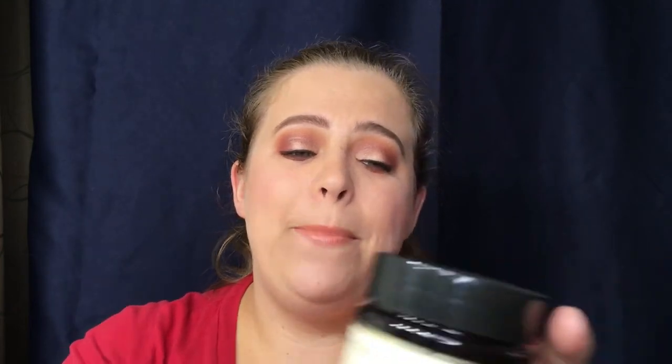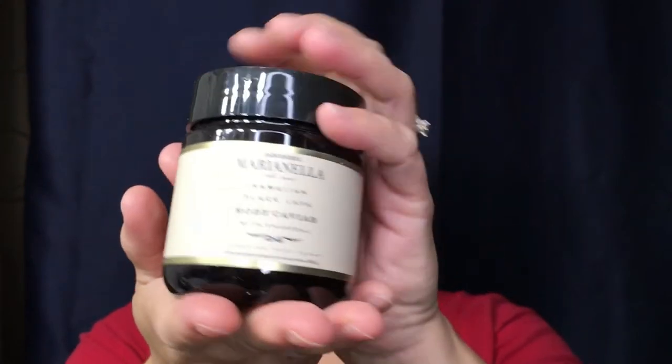I got one item left — wait, I got two items left; I knew I customized two different ones. We're going to start with the small one. This is the — I don't even know if I can say the name — Habanero? Whatever — it's the Hawaiian Black Lava Body Caviar with Charcoal. This is supposed to be a hydrating body scrub. The jar is really really big — 7.25 ounces. My only concern when I picked this out was whether it would smell good or not.